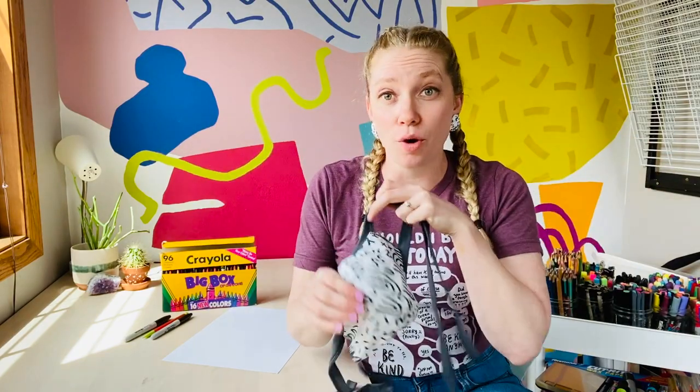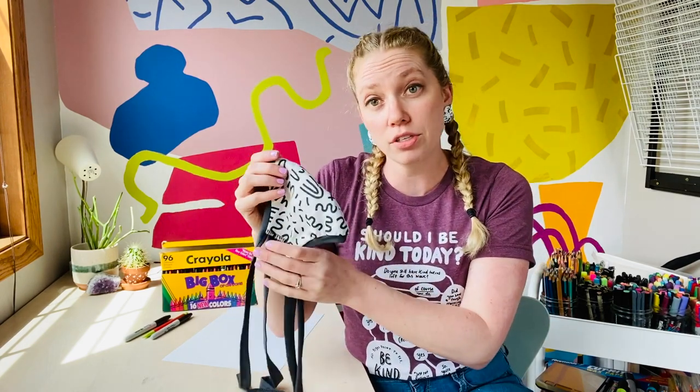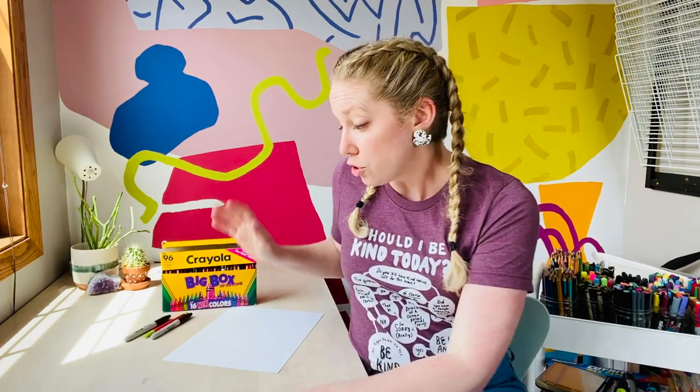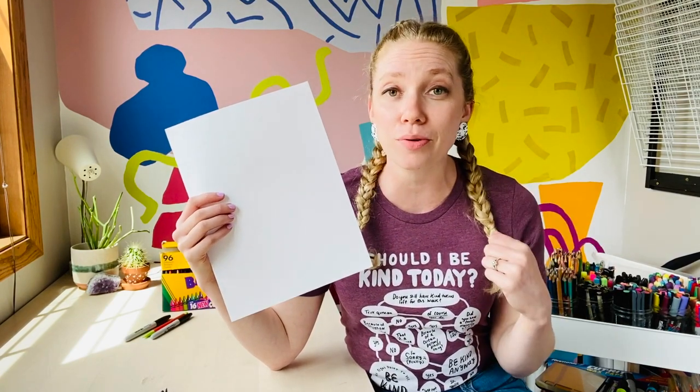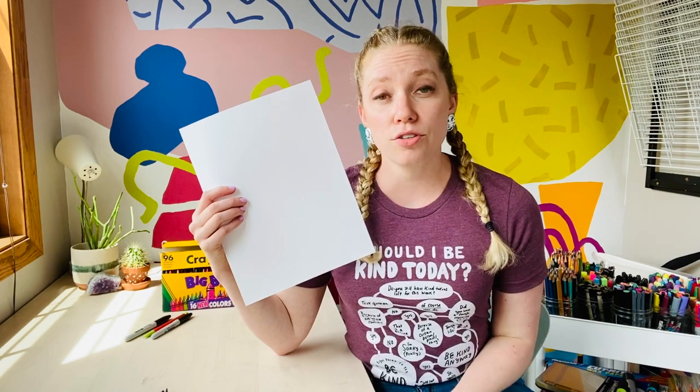So what we're going to do is a self-portrait with a mask on, so we can practice making a beautiful mask that might show us a little bit more about how we can share positivity and love with the people around us. My sister, who is amazing at sewing, made this mask for me and it's actually made from fabric that I designed — a collaborative project, which is super awesome. Masks are really important right now to make sure that we keep our germs to ourselves and not spread them to other people.